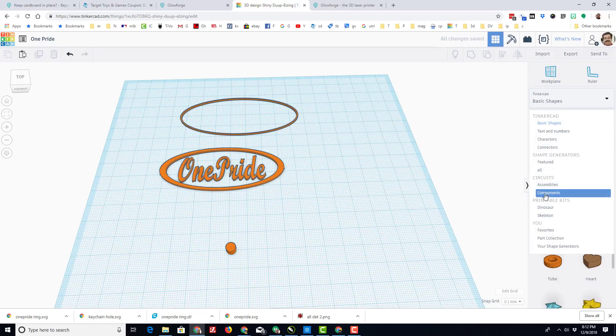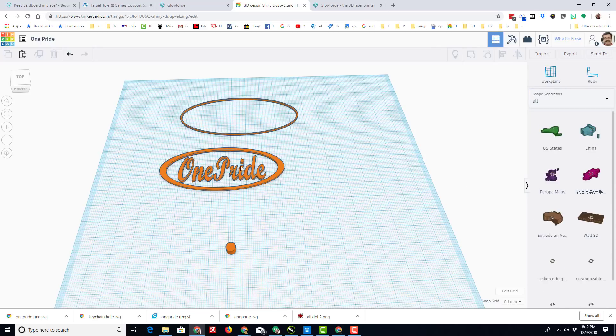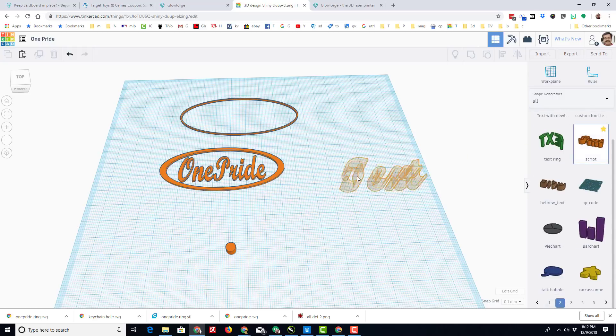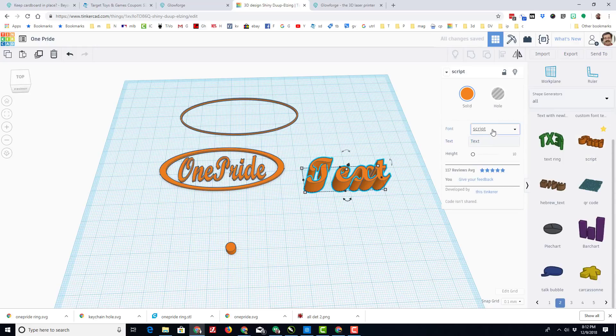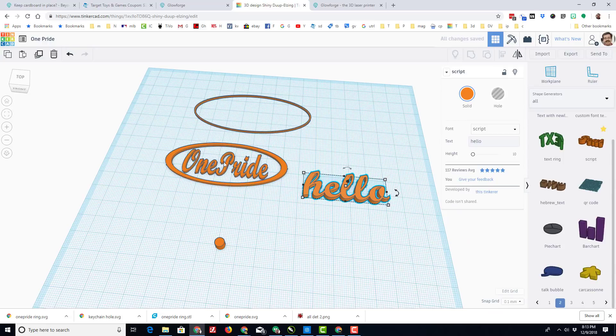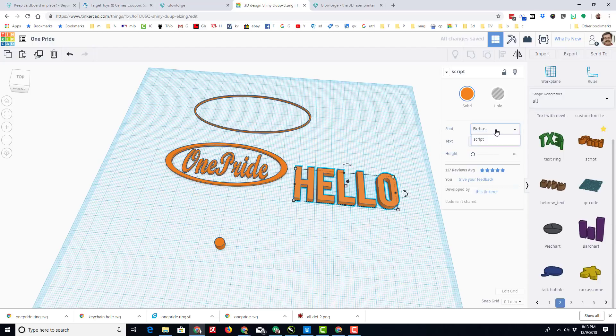Then I went to All Shapes and found the one called Script. You have to go down and search — it happens to be on the second one. When you choose Script, you just type your words, so let's say I wanted to put 'hello.' It shows up as Script. I scrunched it just for giggles, because when you export it as an SVG it doesn't matter anyway. You do have other choices for fonts, so you can play with those as much as you want.